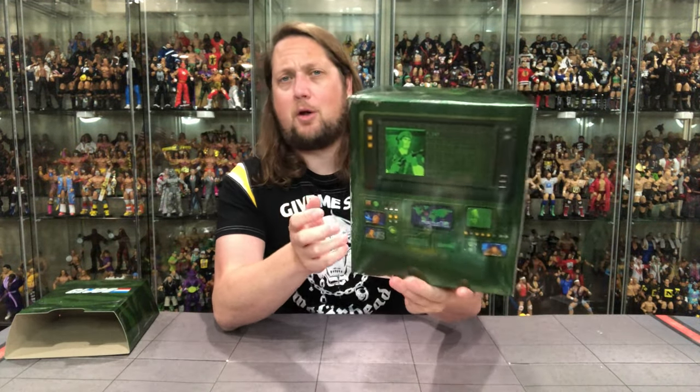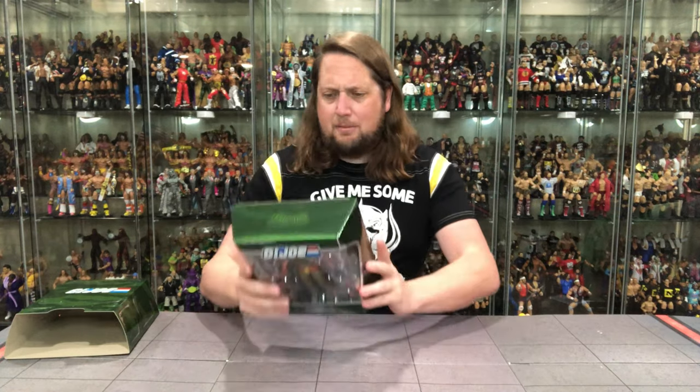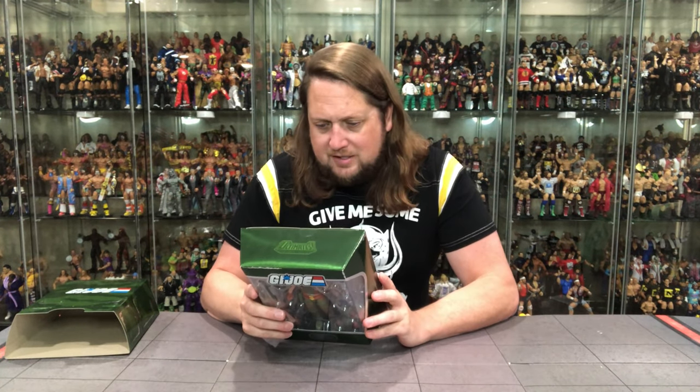Big bubble window right there. Maybe I'll find Bill one of these days — the guy that voiced Flint — and he could autograph this for me. I love this Flint figure. All kinds of accessories in there, can't wait to dive in. Got Flint's name, the old dog tag down below, G.I. Joe logo at the top. On the back, got a big heavy blurb — a little bit tough to read.